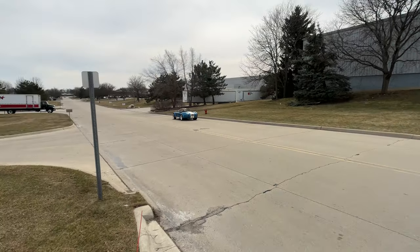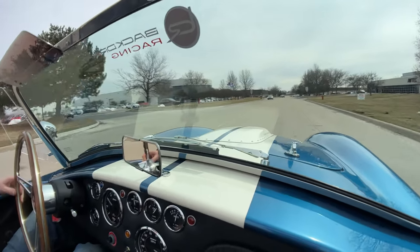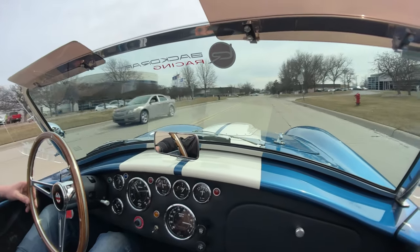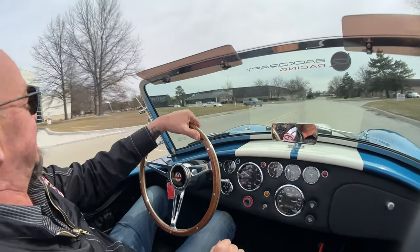All right, it is Cobra time, baby. Let's go. We got 427 power. Looking beautiful. You want to talk about attention?